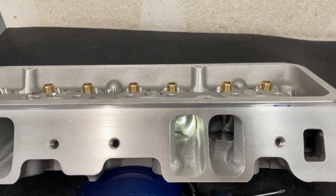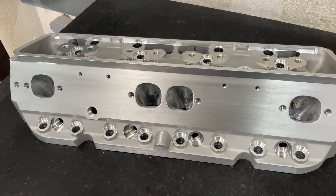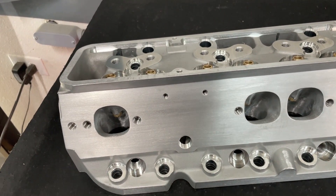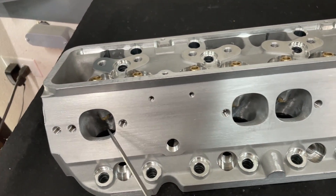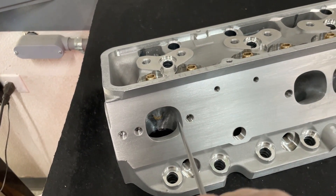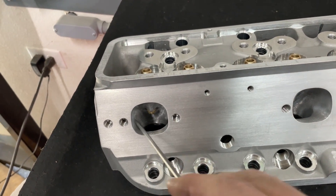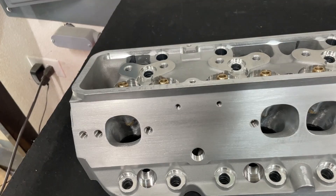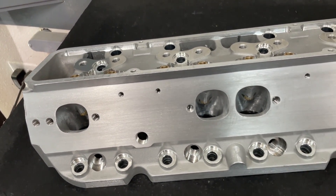Let me show you the exhaust, and then we'll get to the flow numbers. Here's the exhaust view. The exits are actually the same — I didn't enlarge those, no need. What I did is I made the bowl bigger on one side, copying an AFR allegedly, which makes this side bigger. I also moved it over this way and lowered the short side down as well, which did end up helping the exhaust flow. From the outside view, they look exactly the same.